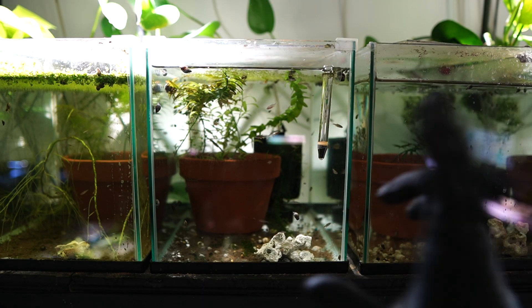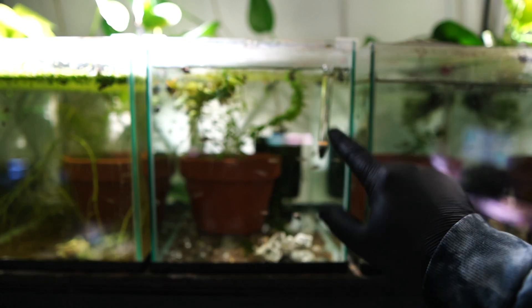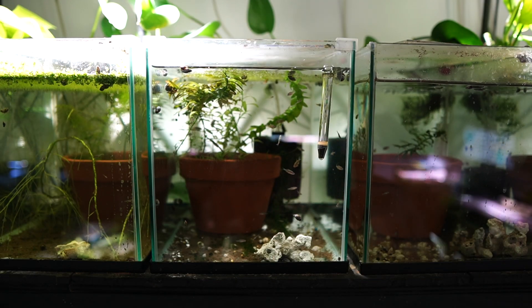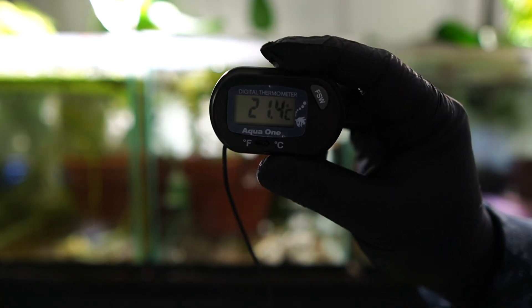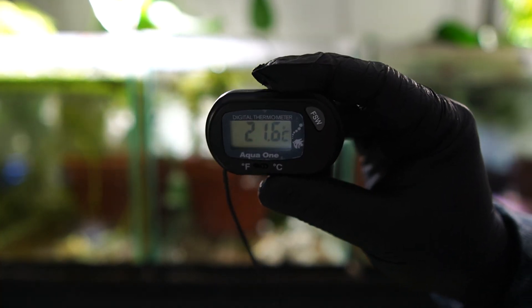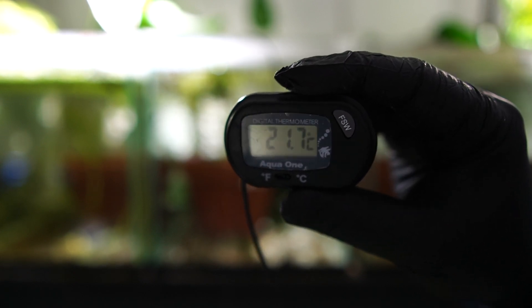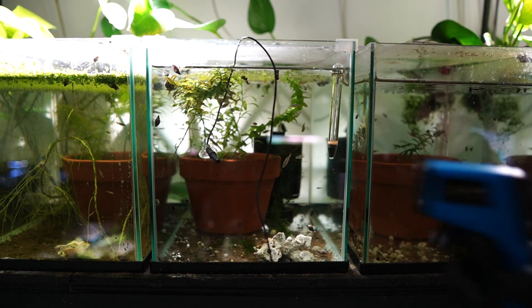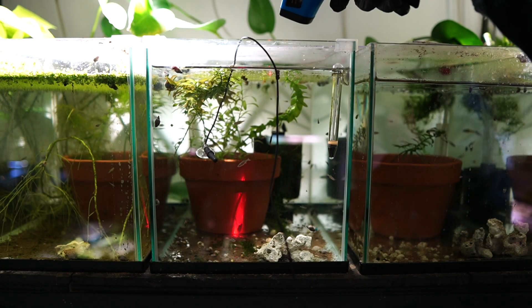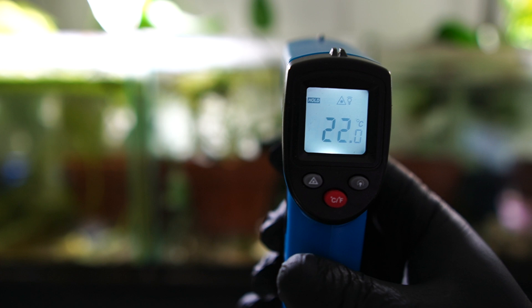The next tank we're going to test is my CPD grow-out, which houses some CPD fry. We already have a mercury thermometer floating in there so I'll start with the digital probe thermometer — I better remove the lid to make this a lot easier. The readout for this one is approximately 21.6 degrees, which is odd considering we're in the same room as the Fluval Flex. I would have expected it to be a bit warmer. The infrared temperature gun reads 22.1, then again 22.0.